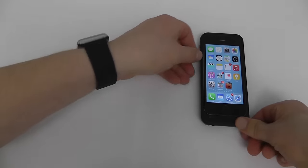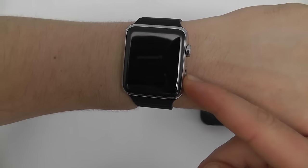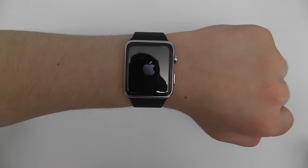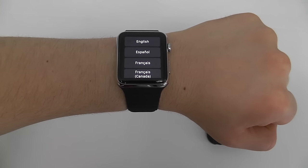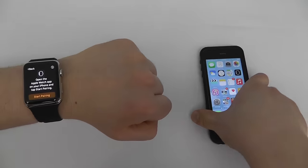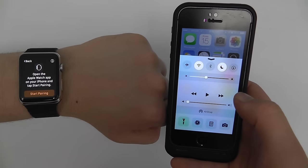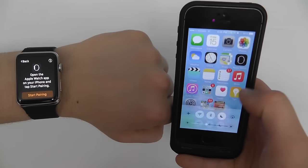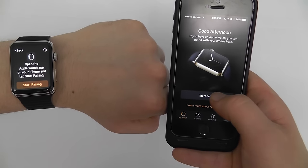The next step is to go into your Apple Watch and press and hold the side button right here. Just press and hold, and you'll see the Apple logo pop up while it's turning on. Once done, you'll be greeted by a screen that asks you to select your language. Choose your language, then pick up your iPhone and swipe up to access the Control Center. Make sure you turn on Wi-Fi and Bluetooth. After you've done that, go into the Apple Watch app and click on Start Pairing.